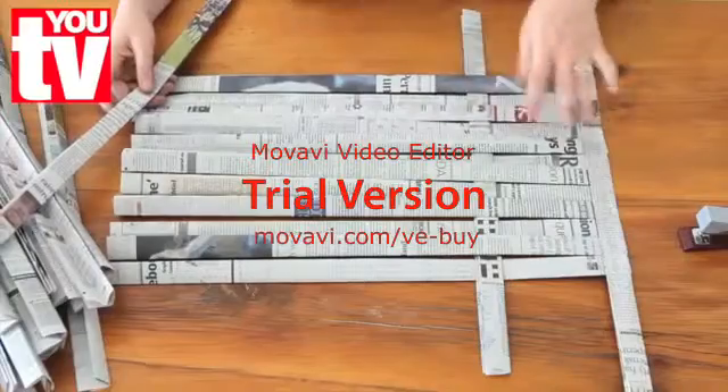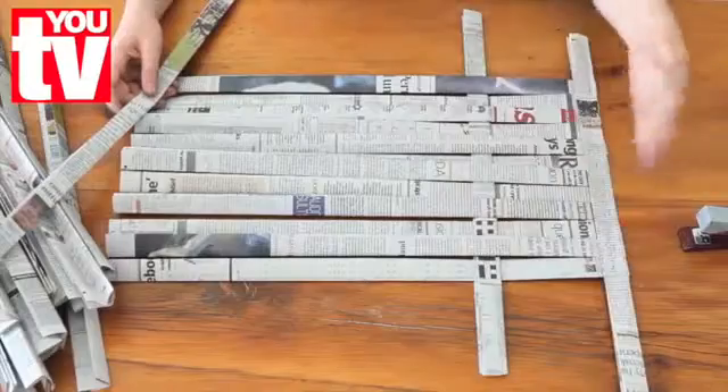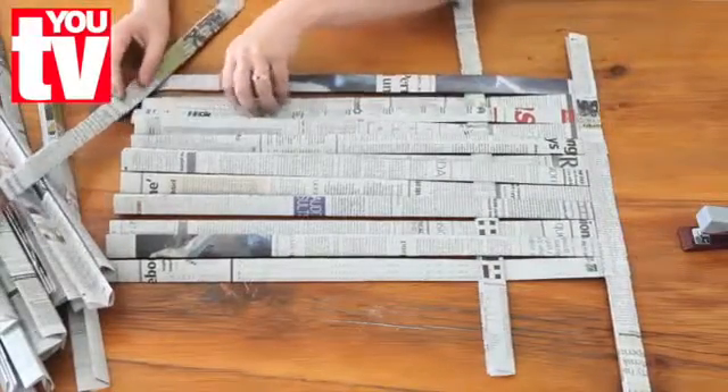Now we can start weaving the basket. The first strip should be about 10 to 12 cm from the edge and just keep going.